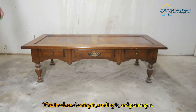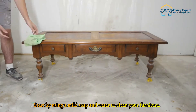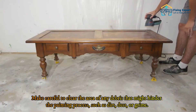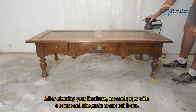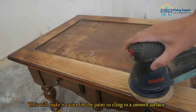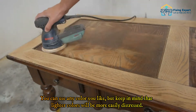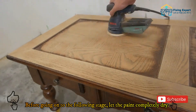Step 1: Prep your piece. Before you begin, you'll need to prep your furniture by cleaning it, sanding it, and painting it. Start with a mild soap and water to clean your furniture, removing any dirt, dust, or grime that might hinder the painting process. Then use coarse and fine grit sandpaper to smooth it out. Next, paint your furniture using chalk or latex paint in any color you like — lighter colors will be more easily distressed. Let the paint completely dry before moving on.